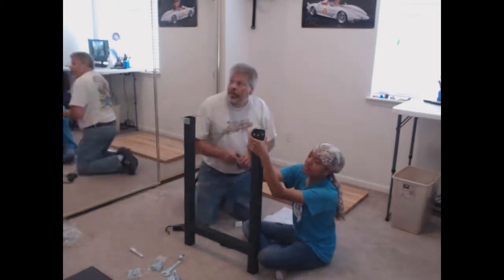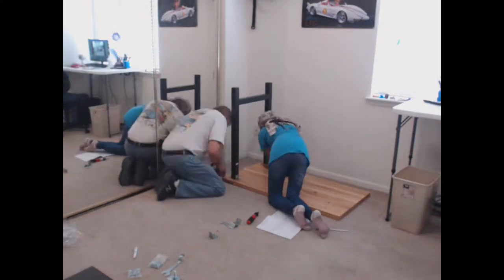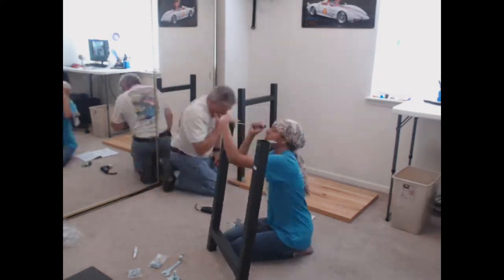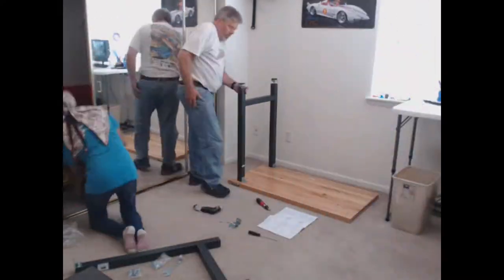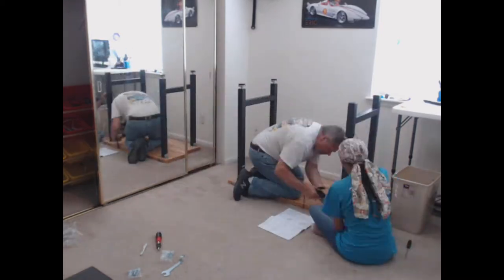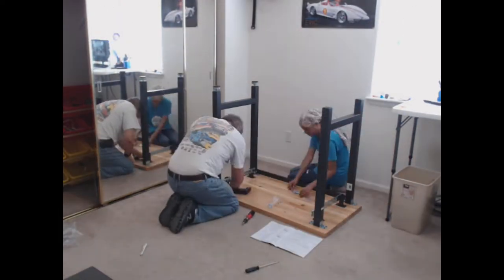Once again my dad is helping me assemble this, which is good because the instructions recommend you have two people to build this workbench. And it's always nice to have a second pair of eyes looking at instructions. There were a lot of pieces, but thankfully the instructions were really clear on how everything was supposed to be put together.